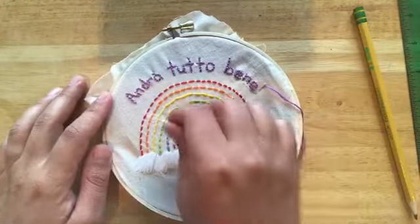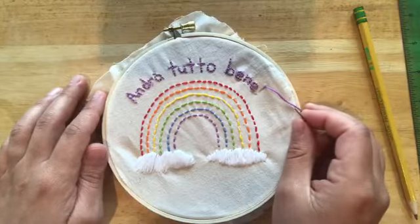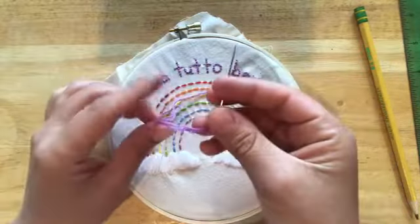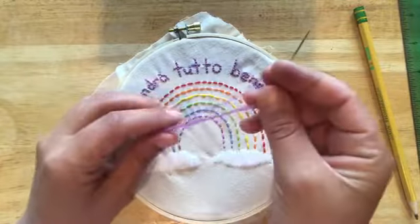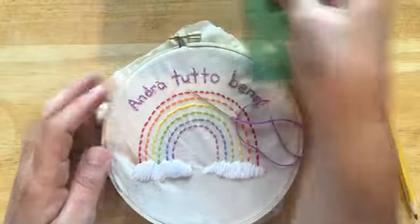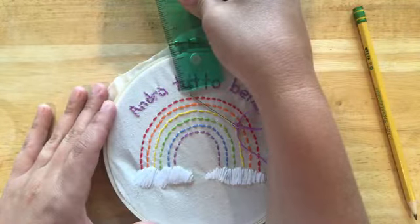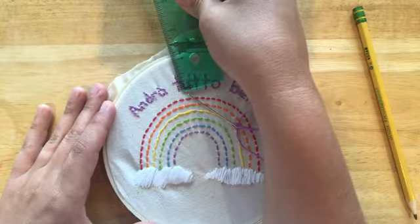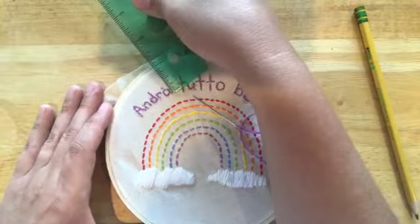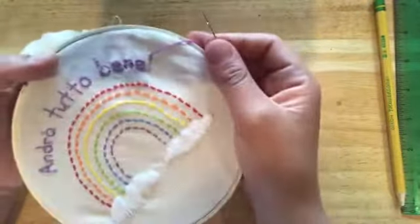On to writing our slogan, which is 'Andra tutto bene,' meaning 'everything's gonna be alright' or 'everything will be fine' in Italian. Grab your thread from your materials packet — you should have a longer piece of colored thread, this could be purple, blue, or pink. It'll be a lot longer than the other colors from the rainbow. Make sure to write out your writing very carefully beforehand and measure that it's not too big. My uppercase letters are a half inch long and my lowercase letters are a quarter inch long, just to give you a sense of how big to make your writing. I'm gonna walk you through the final part — my exclamation point.